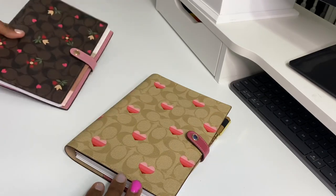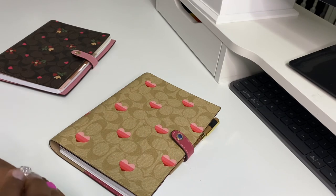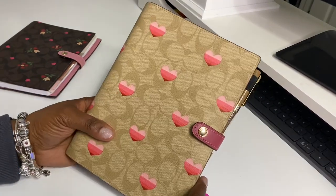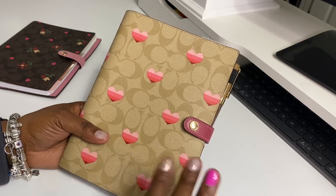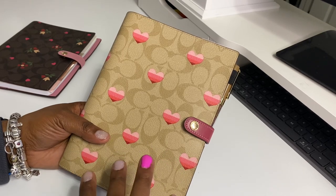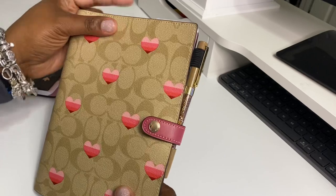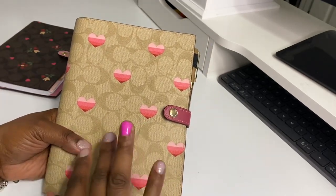When the new heart motif collection came out I was like, 'Shonda, you've got to figure out something so you can use this notebook.' I already have a regular planner, but I like to keep my numbers and passwords separate. I'm one of the old-school type of people — I like to do pen and paper for a lot of stuff.